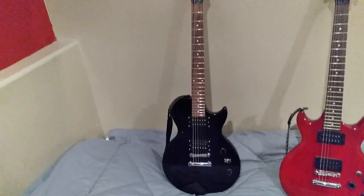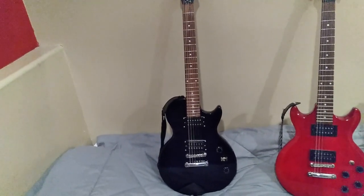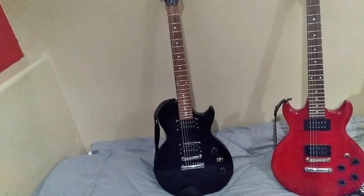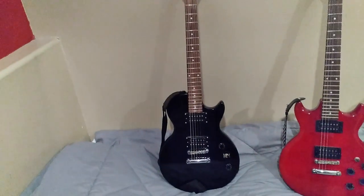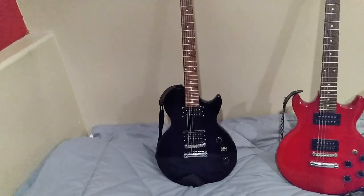This is an Epiphone Les Paul Special 2. The Special 1, I believe, has P90 pickups. This one has the humbuckers in it. So it's kind of like your classic Les Paul style guitar — it doesn't have a carved top, just has the flat top, single cutaway.